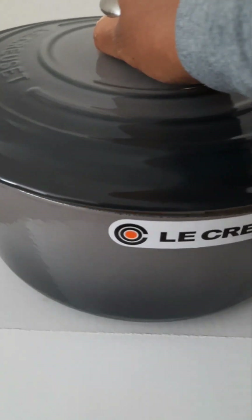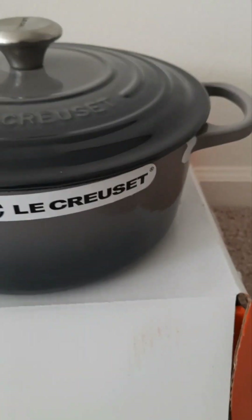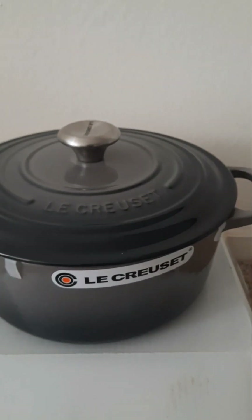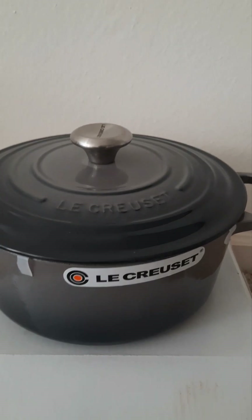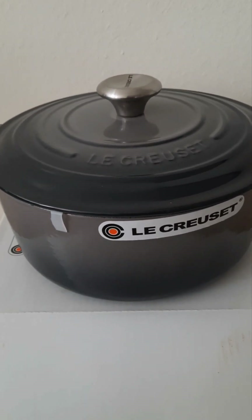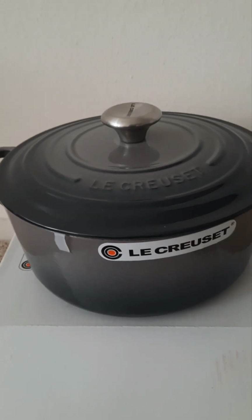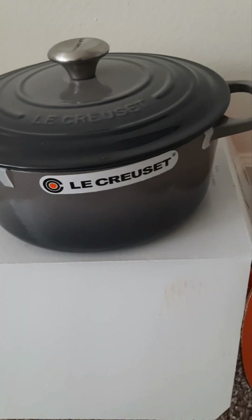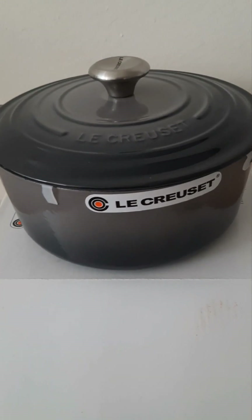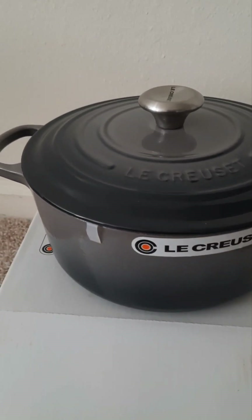It's a beautiful pot. I haven't cooked with it, but I do have other Le Creuset pieces — not cast iron, but stoneware — and those cook beautifully. They're solely for oven use, whereas this Dutch oven can go from stovetop to oven. My stoneware pieces can handle temperatures up to 500 degrees, and cleanup is spectacular. You don't have to do a lot of scrubbing — let it sit, wipe it out, and it's like new.